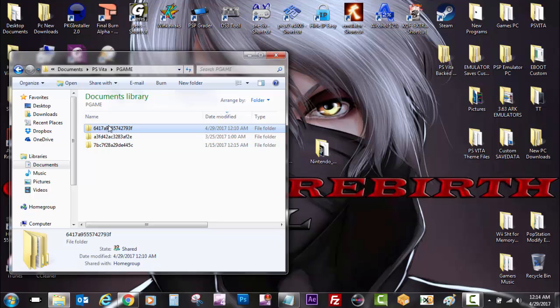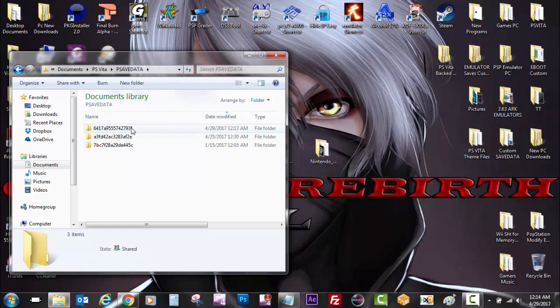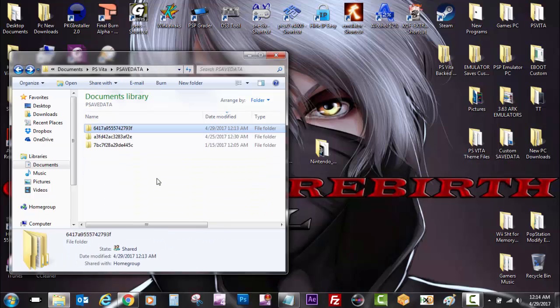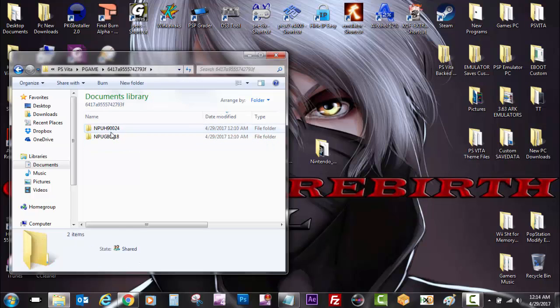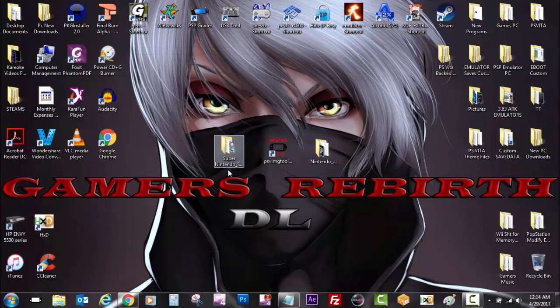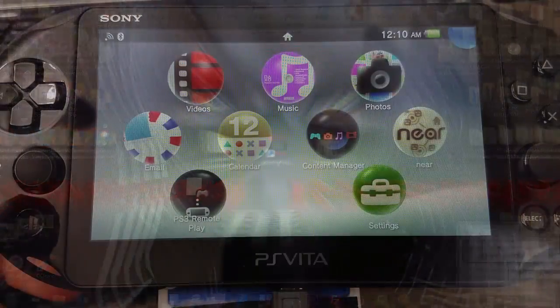So we go to our PS Vita folder, and then under our save data you can see VHBL was created by this tool, which is pretty cool. We have our two games, and now we already have the Pet Saddle Club demo patched. Also remember to refresh your database — I always do it twice just in case.